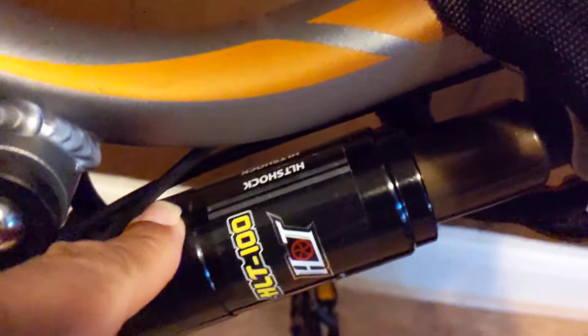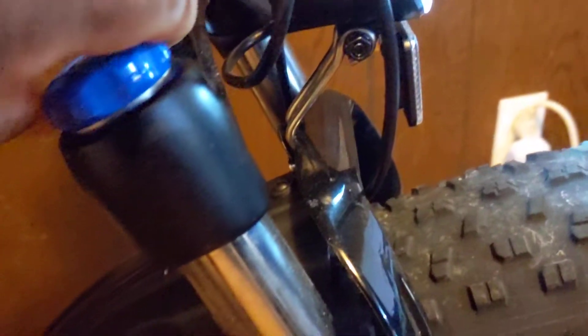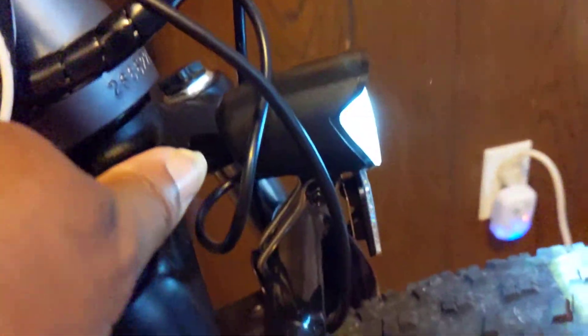This flex frame suspension right here is to die for. You have front shocks, and you can open and close them. This is my pannier bags that I keep my power banks in. I got a 20,000 milliamp one right there, and a 10,000 one right here.